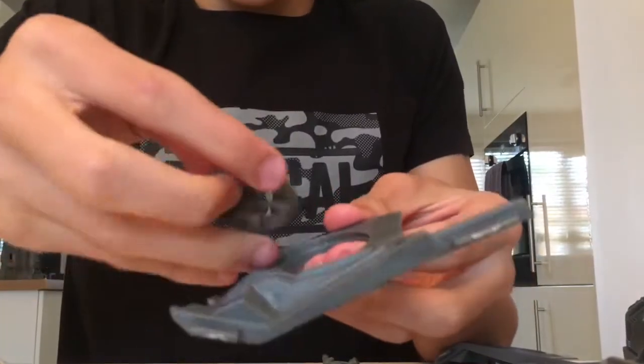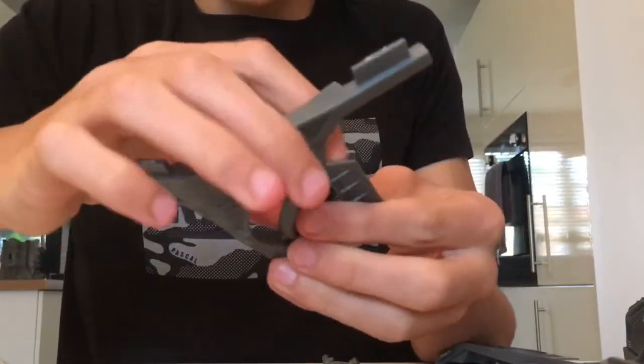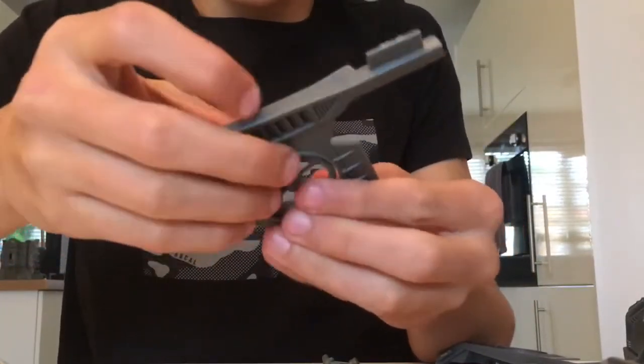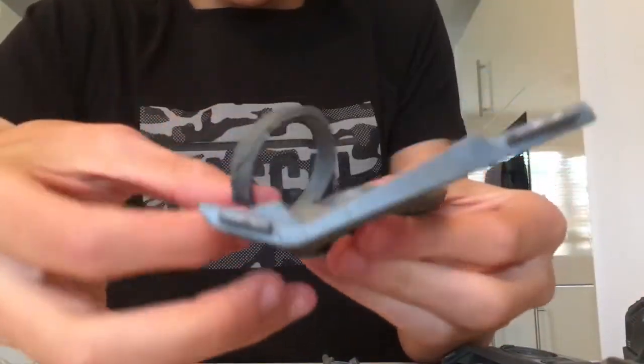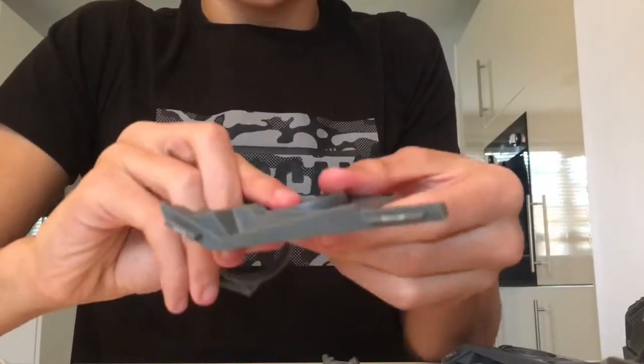Put them together — there are two little groovy bits there — and then we need the bit to hold it here.